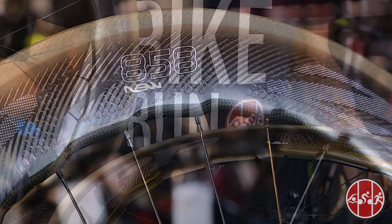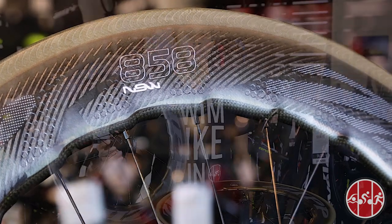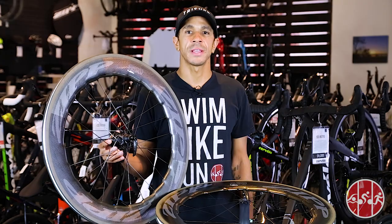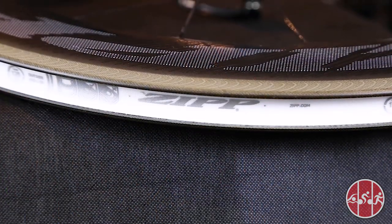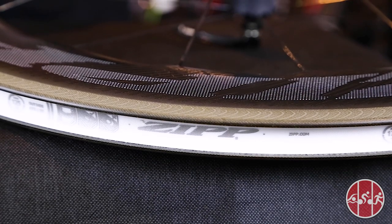NSW stands for Nest Speed Weaponry, which is a tribute to the Zipp Advanced Development Lab nicknamed the Nest. Manufactured at Zipp headquarters in Indianapolis, the 858 NSWs are all-carbon clinchers and the latest improvement over the legendary 808 Firecrest and original NSW design.